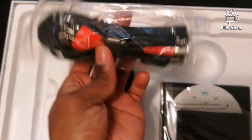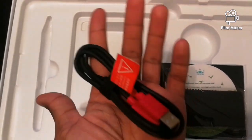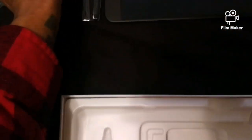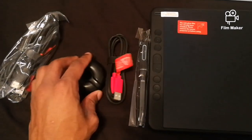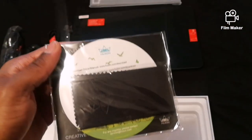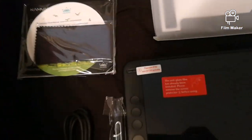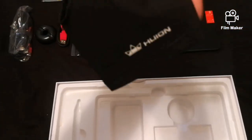Here we have the USB-C and the USB-HDMI 3-in-1 cable connector, very nicely packaged and really cool. And then we have the extension cord for those of you who have another USB, you know, those of you who have a cube or want to plug your tablet into the wall. It's great to have.